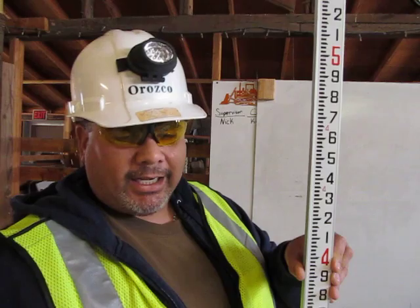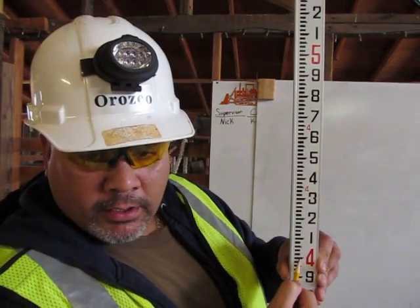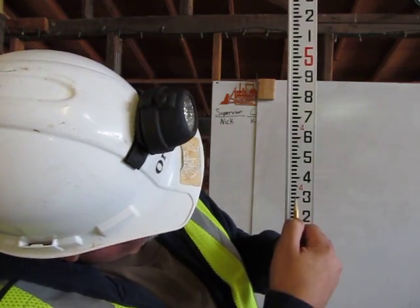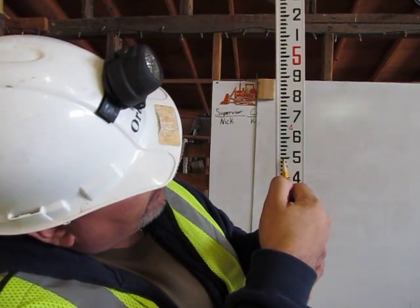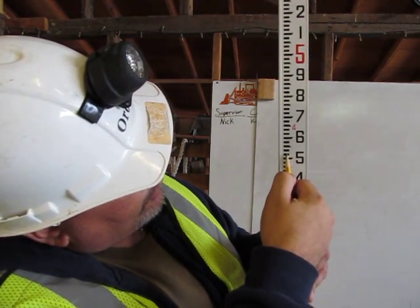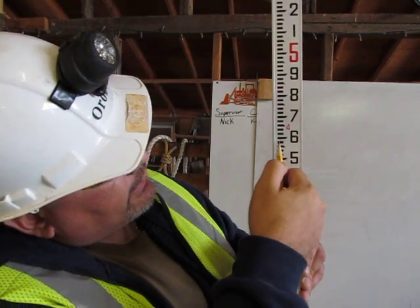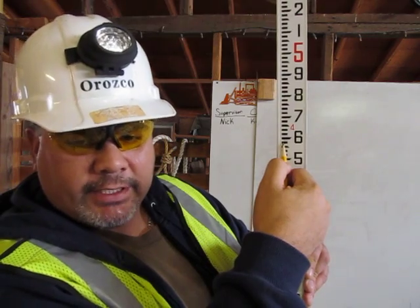To find 4.57 feet, go to four feet. Go up to 50 — 10, 20, 30, 40, 50 — and count up to seven: 1, 2, 3, 4, 5, 6, 7. This is 4.57 feet on the engineer's ruler.